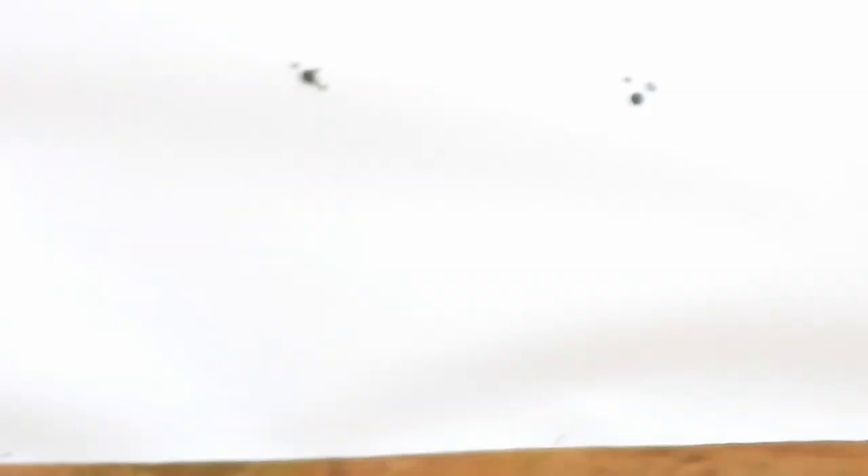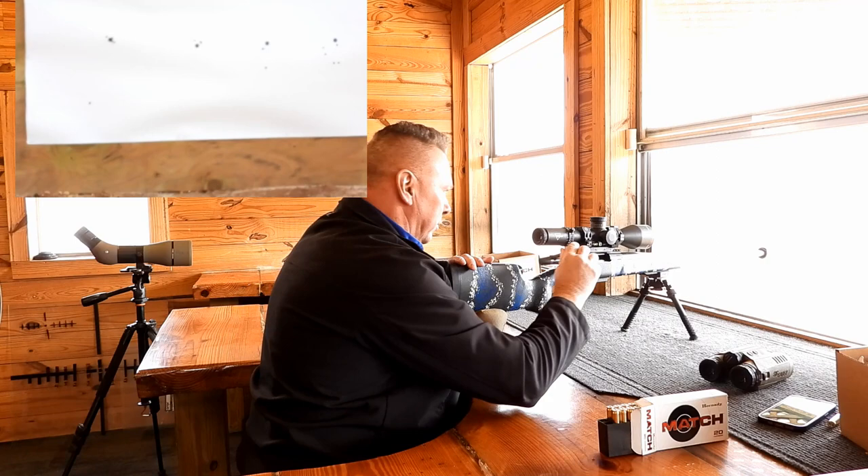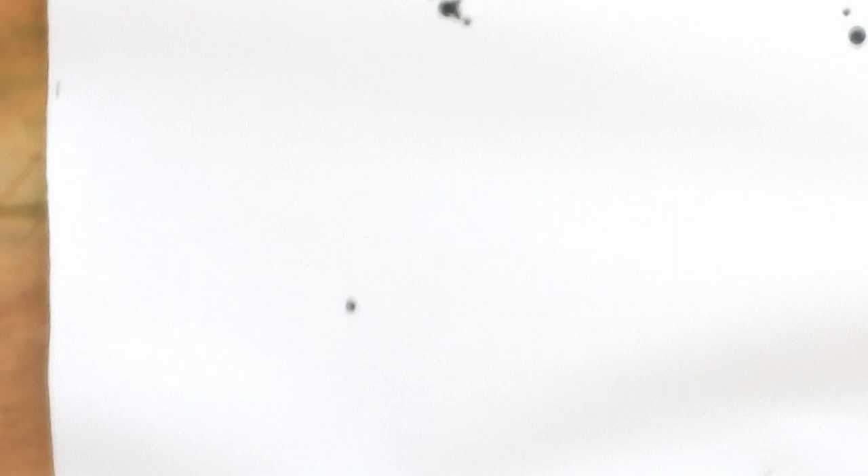Here we go — I'm going to shoot a bullet hole, then aim at that same bullet hole to see where I land, making sure I'm on zero. Check your level. As you can see, I hit the same bullet hole — that's a confirmed zero.